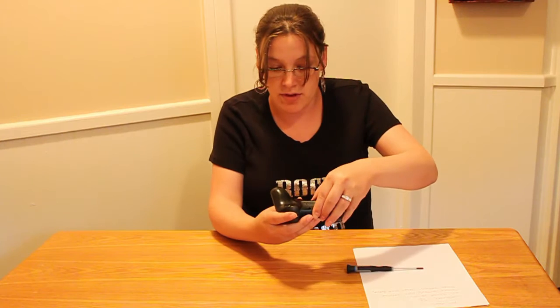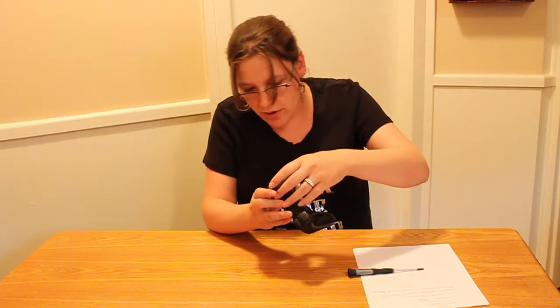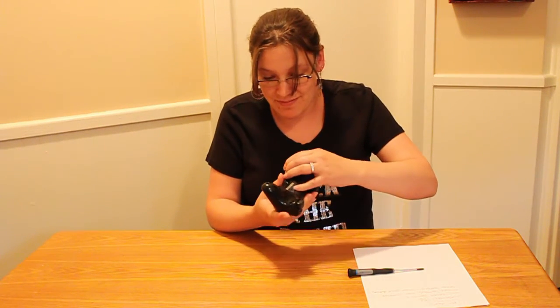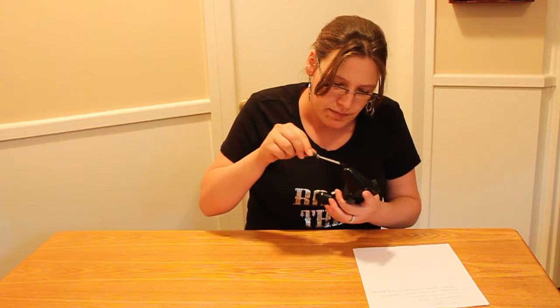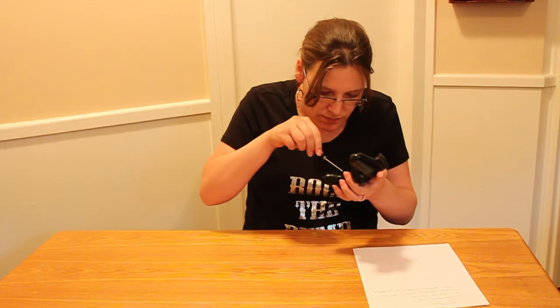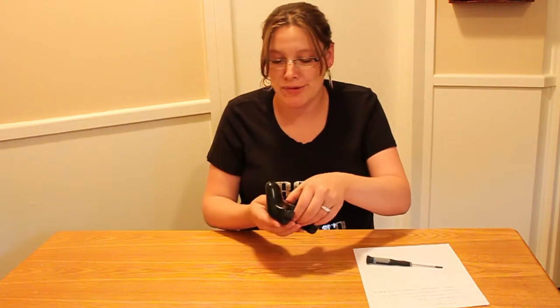All right, once your screws are loosened, it's just going to come in half. You should just be able to pretty gently pull it apart, just making sure they're all nice and loose.